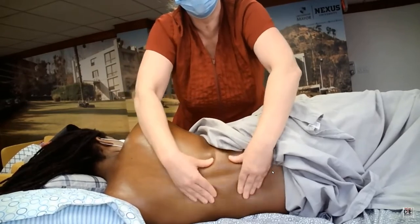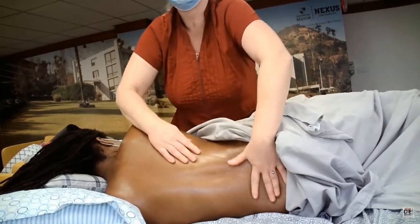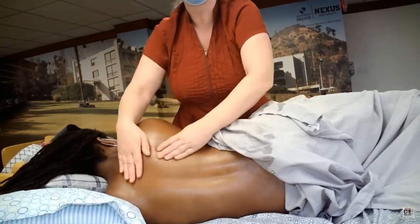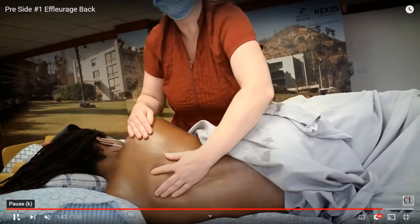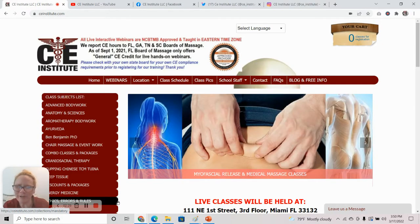Do not press directly on the spine. You want to keep your massage strokes either inferior or superior to the spine when working in the sideline position. Now we're just doing some alternating large effleurage circles again with some scooping. And that's how you can do some general effleurage circling and scooping in the sideline position for prenatal bodywork.